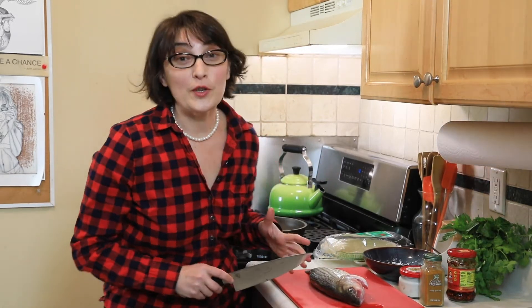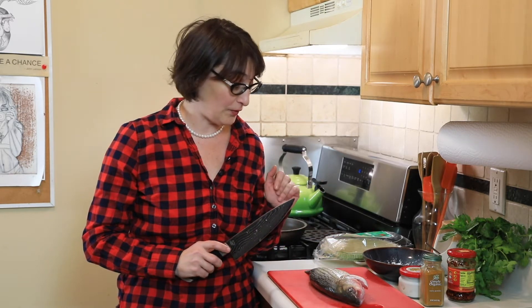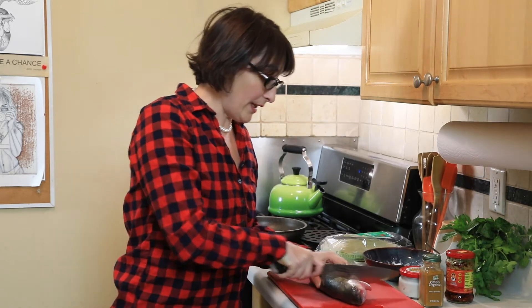I was thinking all week about what to prepare and honestly had no idea. Yesterday I went to this Asian market in my town and saw this beautiful seafood, and they had this beautiful spicy chili crisp. So I decided, why not make something with that.